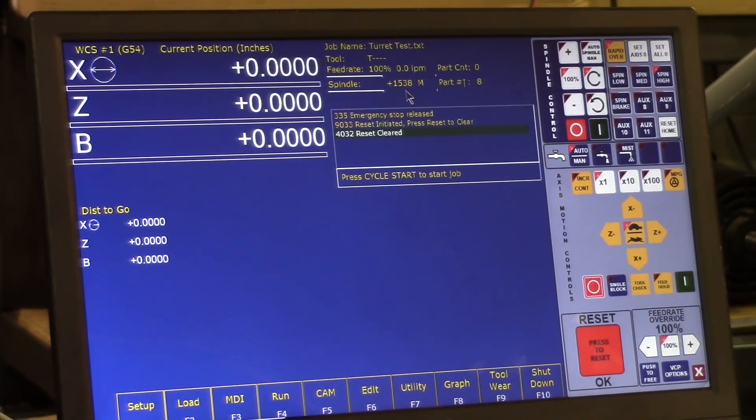You can see right here I've got the RPM set at 3,000 max and this is about half, so it's getting about 1,539 RPM. You can see right here that's the encoder feedback showing up right there.